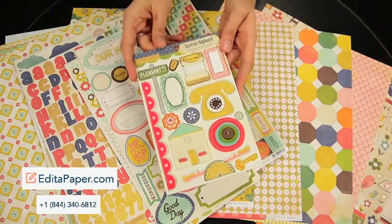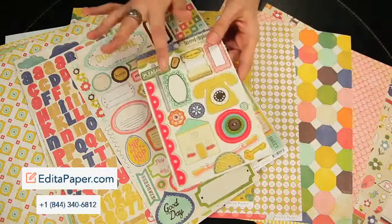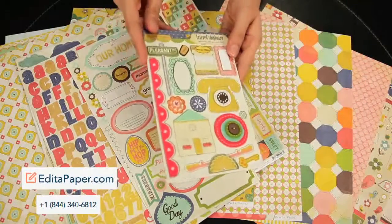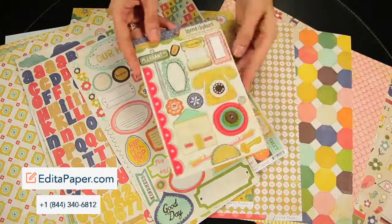Also to coordinate, this is the layered chipboard set. These are self-adhesive as well, but they're layered chipboard pieces and they have a few additions of glitter or felt or rhinestones.